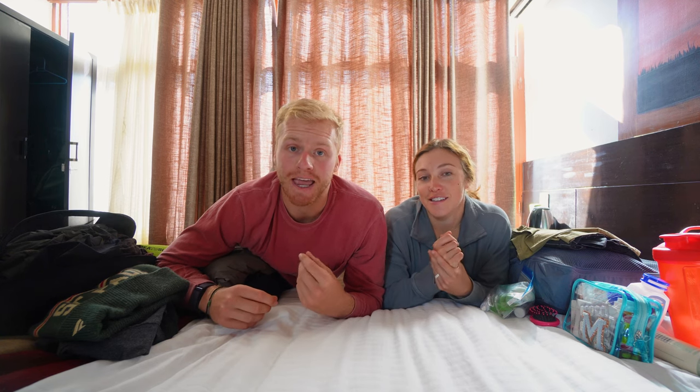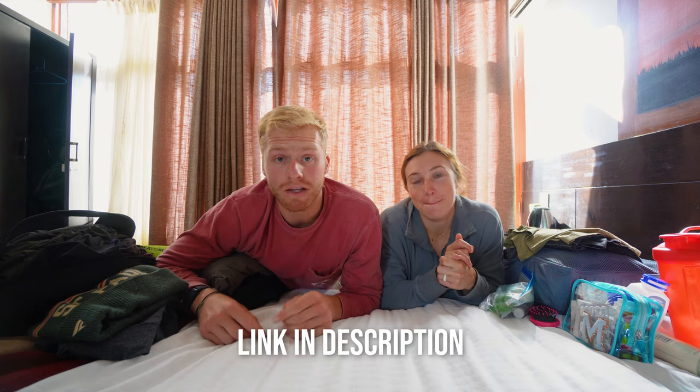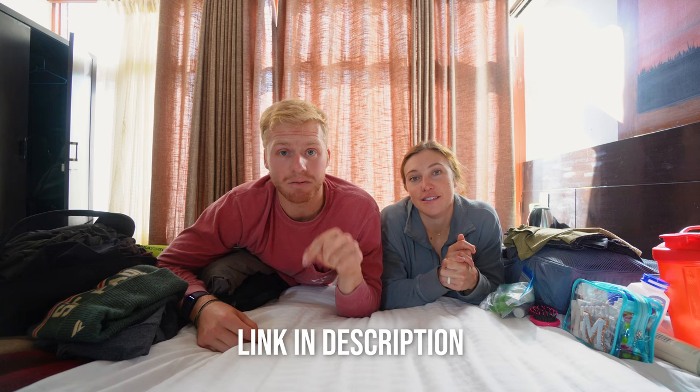That is it for our packing video — hopefully you enjoyed this and learned from what we did. A full list of what we'd recommend you pack for the Everest Base Camp trek is linked below, so make sure you check that out. Please don't judge us; we're just trying to show what real life is like when you're hiking for an extended period of time. It's not always pretty, but it is totally worth it.